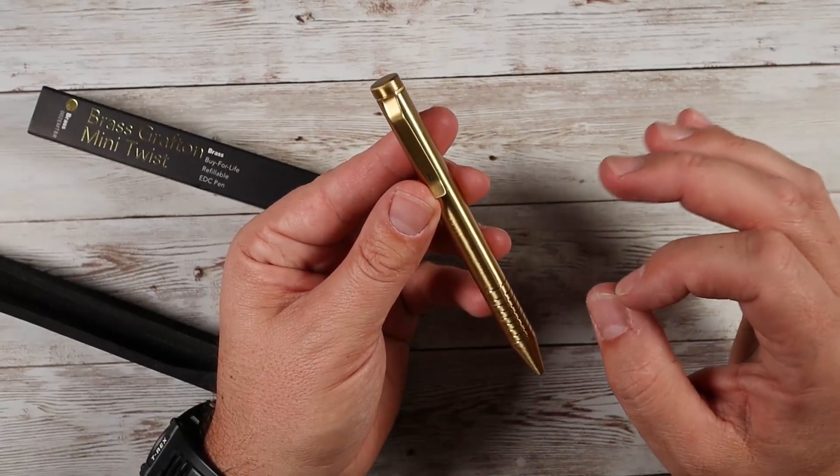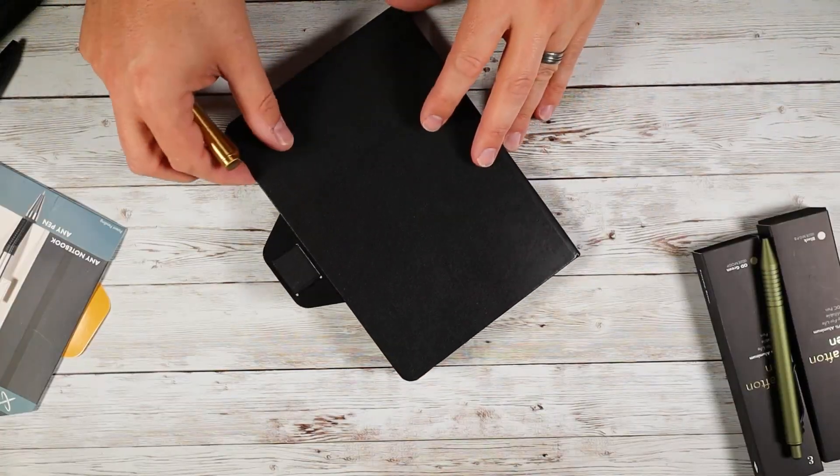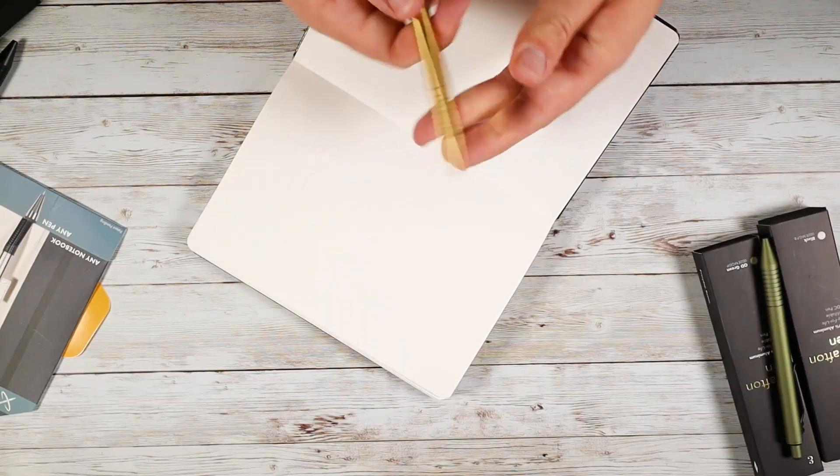This uses 0.7 millimeter black ink, which is refillable. You can use all sorts of other refills as well — you can shop around and find different refills for this, and it'll work with those.